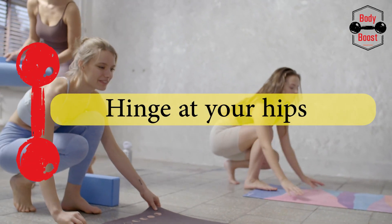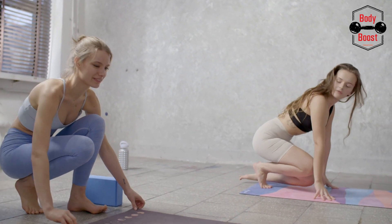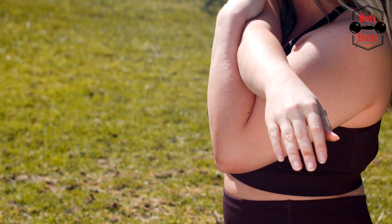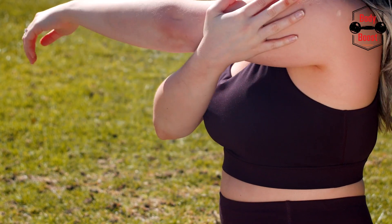Hinge at your hips: inhale to start the action, then free your hips and pull them back a little. With knees bending, keep thrusting hips rearward.